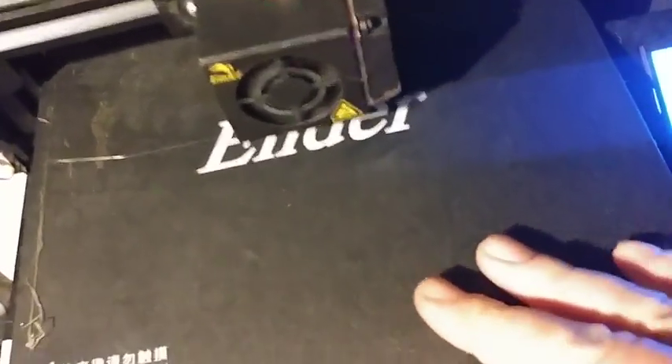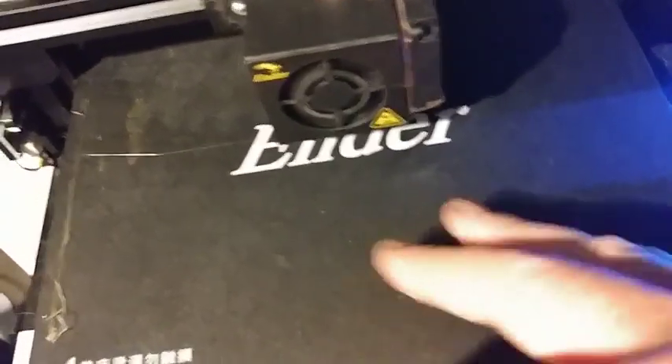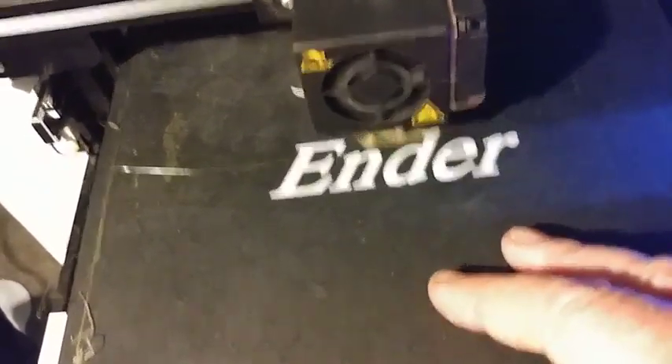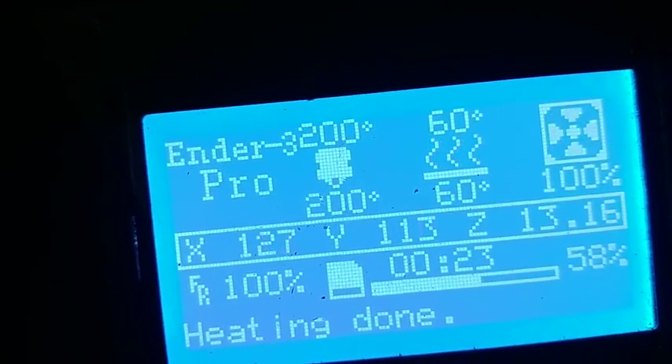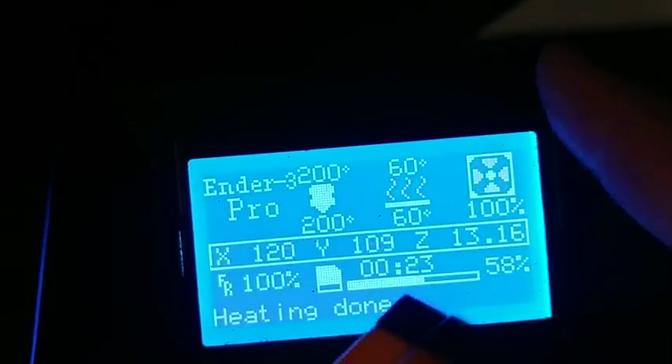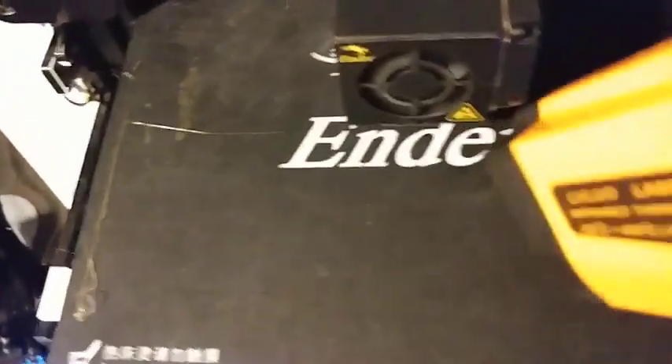Mostly what I do is 3D printing and I wanted to verify the temperature of these beds. Sometimes they're a little bit off, so this one is supposed to be at 60 degrees centigrade — that's the flat surface right there. Let's see what I get.